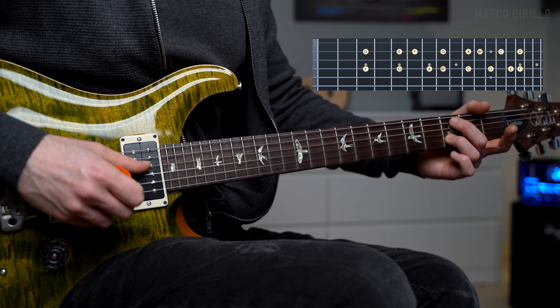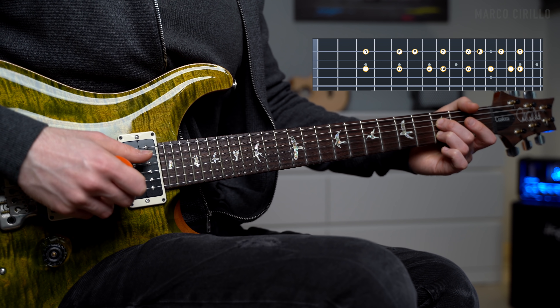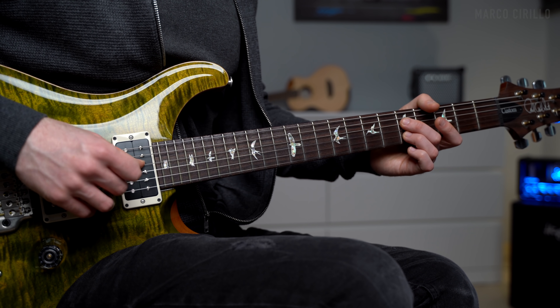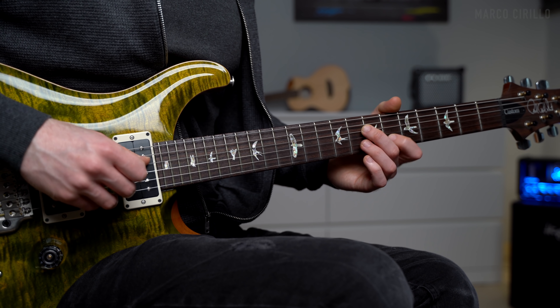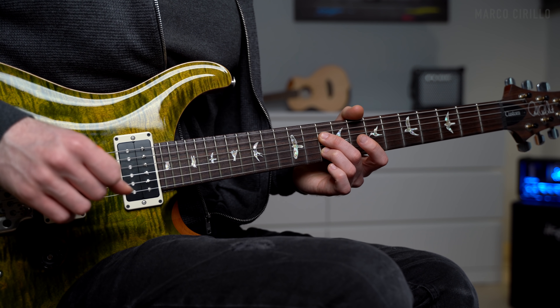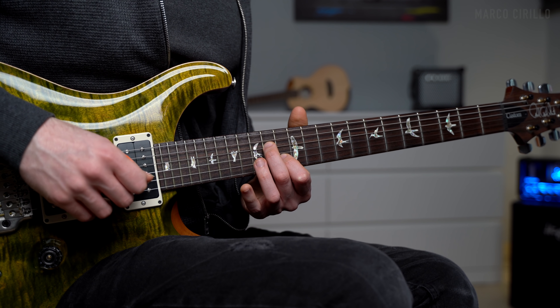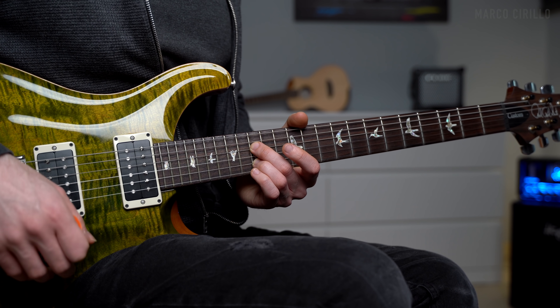The next step is quite interesting. We're going to use the same set of notes starting from the note F, and we're going to put F under the note D — so we'll have D and then F at the bottom. That gives us two notes. And we're going to follow the D minor scale and add an additional note to each note: F and D, G and E, A and F, Bb and G, C and A, D and Bb, E and C, and back to F and D.